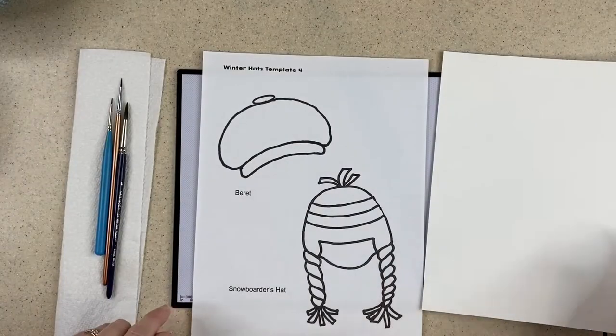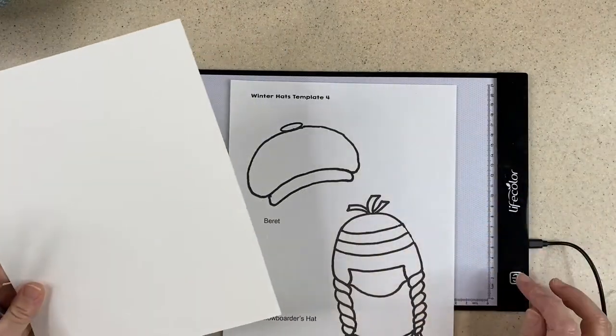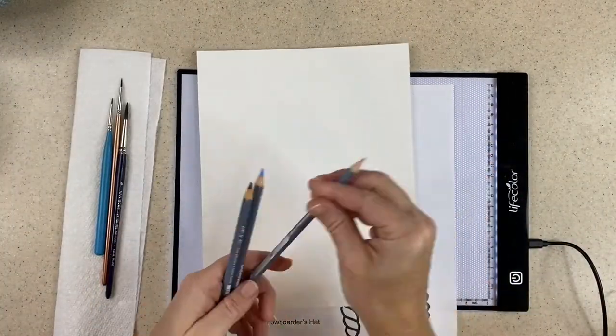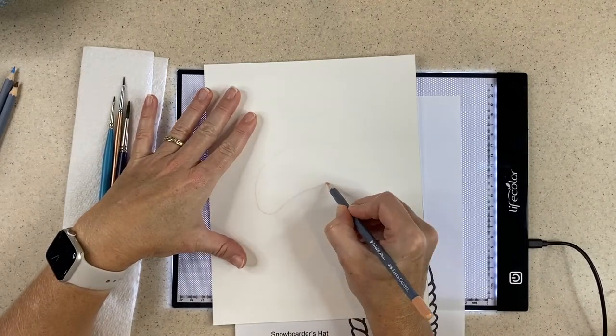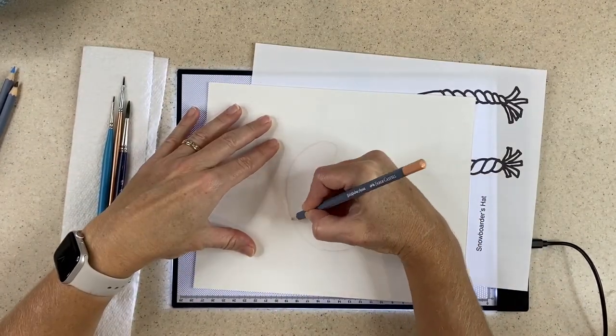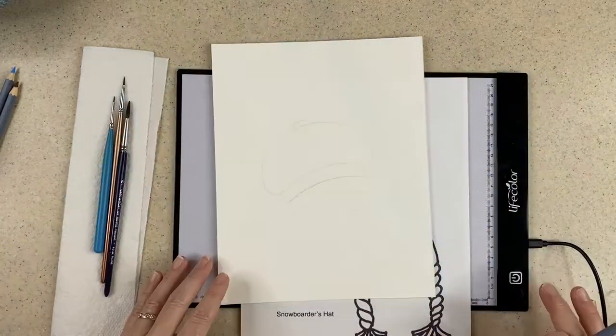So the first thing I do is trace my image. We'll do the beret first. I put my image on a light source — this could be a window, but here I'm using a light pad. I put it down and then I take a watercolor pencil and just trace my image. And there I have my image.